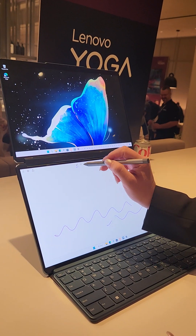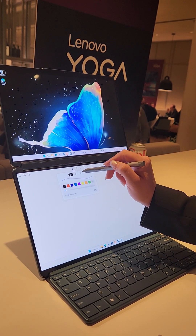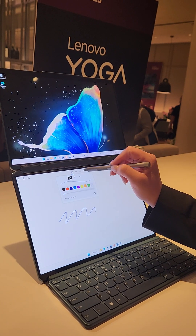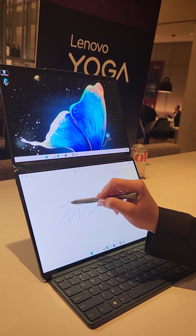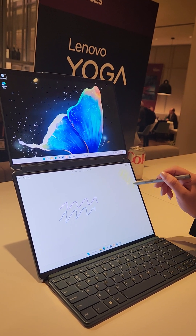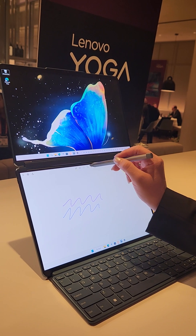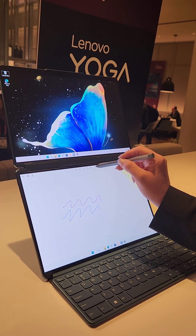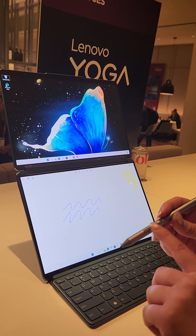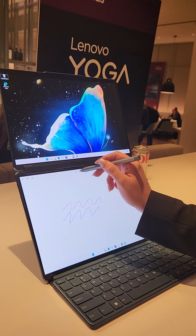So here you can take your pen, erase, and start over. Change your colors and start drawing. It's very responsive too — you can see I'm not touching the screen yet and it's picking up exactly where I am. It has buttons here as well, so you can highlight, click, copy, paste, et cetera.